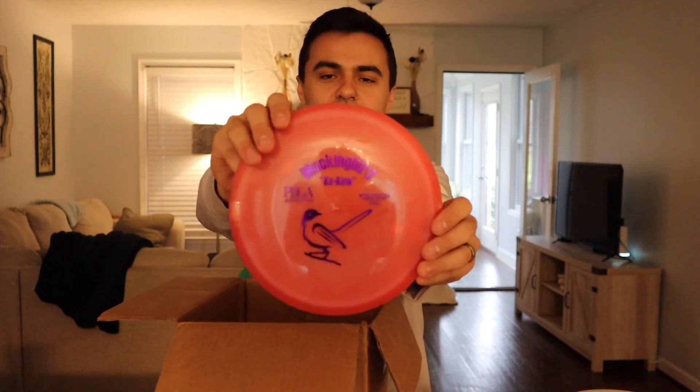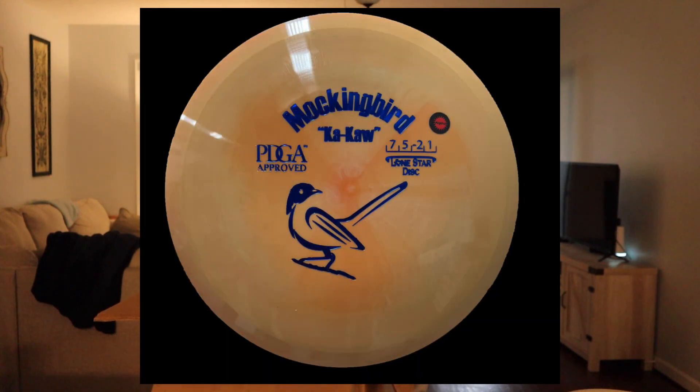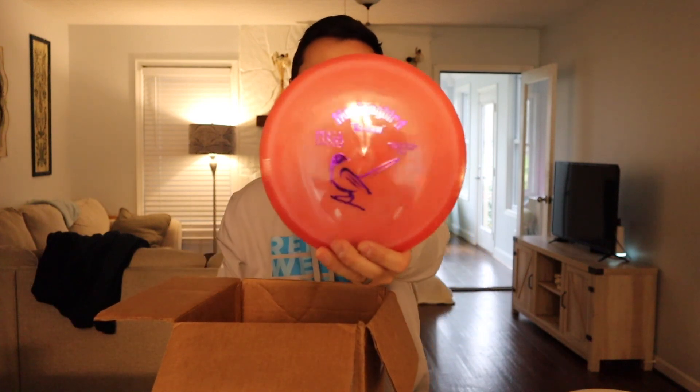Next we have the Mockingbird Kaka in Bravo plastic. All their Bravo discs are pretty swirly looking. This is a seven-speed — flippy to straight, kind of like an F5 from Prodigy or a Leopard from Innova. It's your flippy to straight flying fairway driver. This one is really domey — the first one I've seen from them that's not super flat. I love the stamp design and I'm really liking the Bravo plastic feel. That one looks like it's gonna fly great.